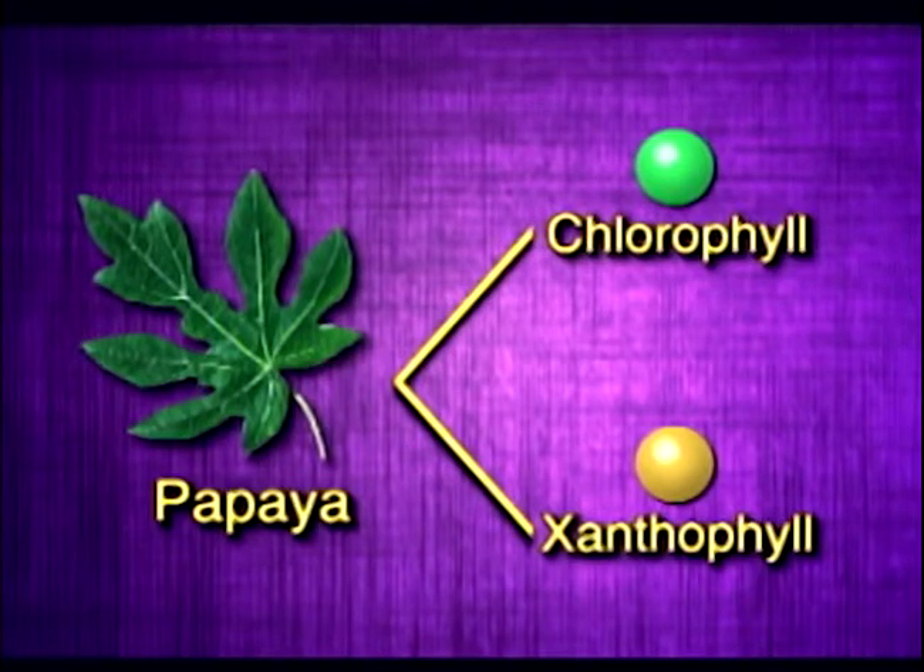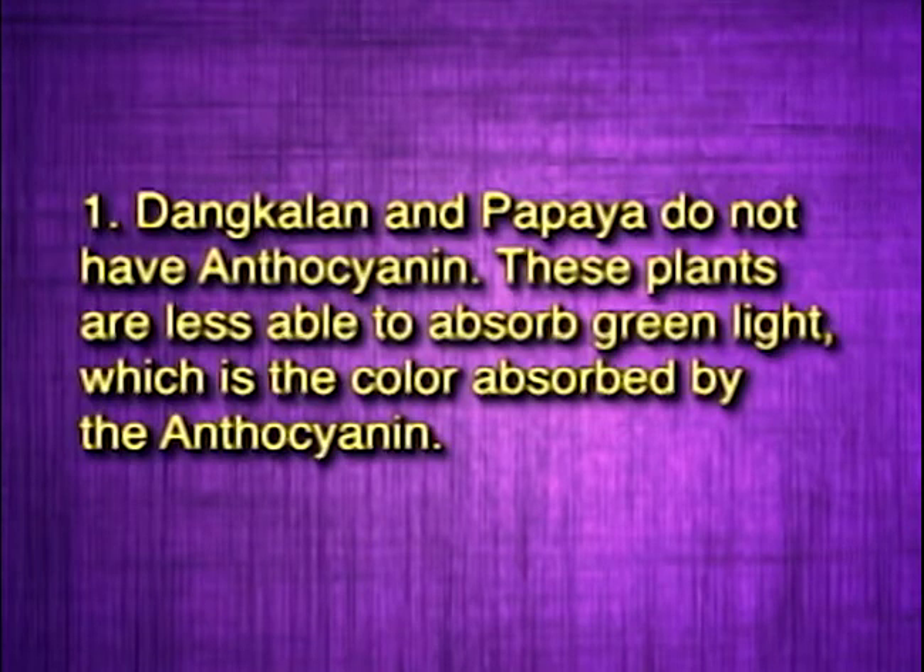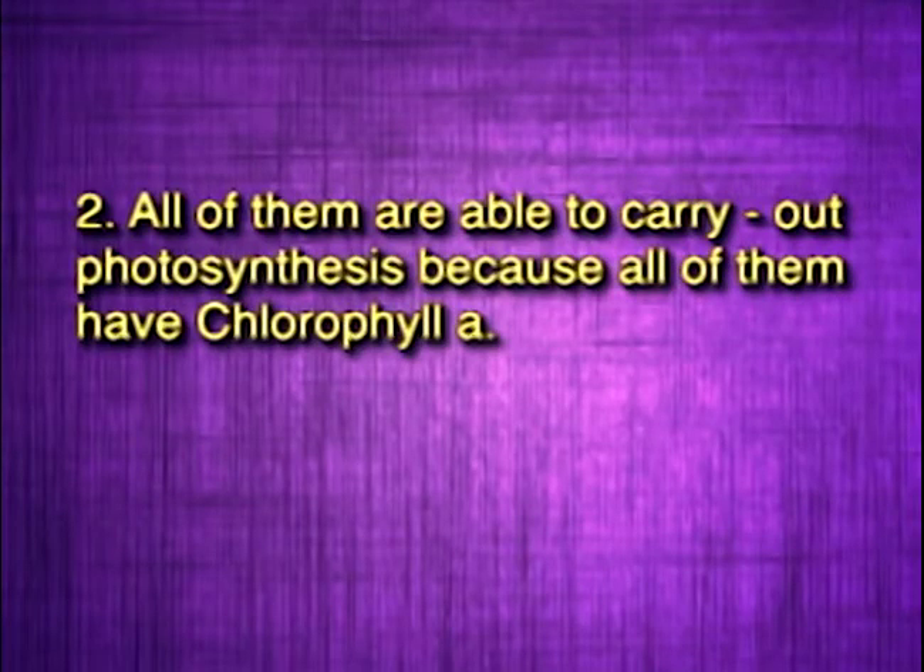Very good! Now that you know what pigments are present in each plant, what can you predict about its photosynthesis? Dangkalan and papaya do not have anthocyanin. We can therefore predict that these plants are less able to absorb green light, which is the color absorbed by anthocyanin. However, all of them are able to carry out photosynthesis, because all of them have chlorophyll A.